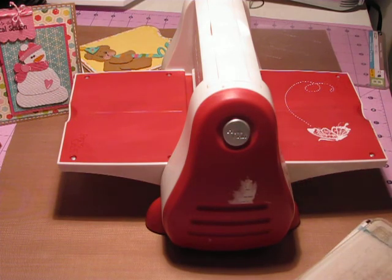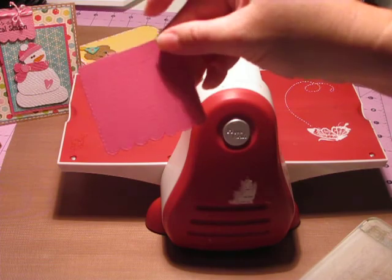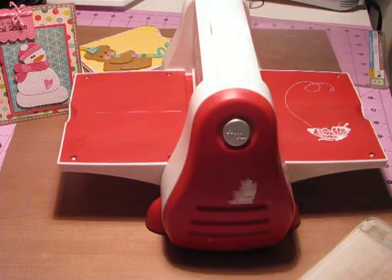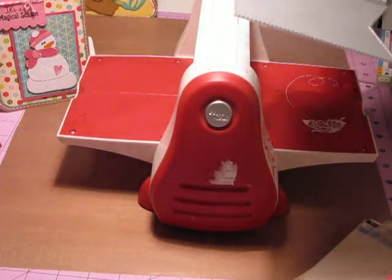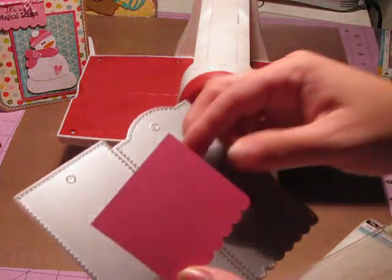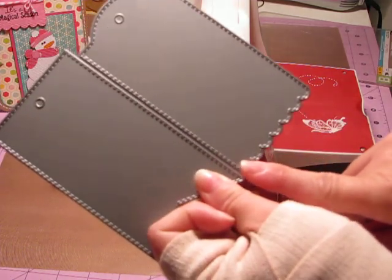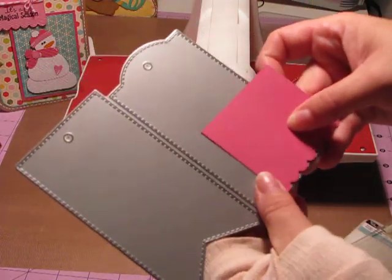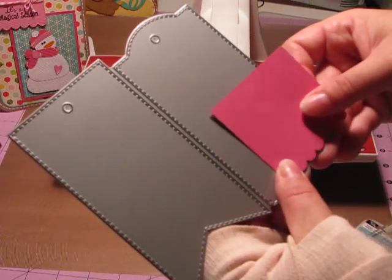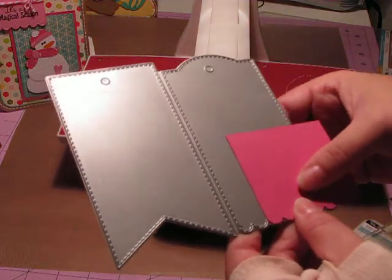Once I pull that out, I just pull off the paper from the die, and this is what I have — just the bottom part cut out of the tag. Now, looking at the die, I only want the first five scallops — I'm going to cut these two scallops off. So I'm going to lay my die cut face down into the die and make sure it fits in the scallops perfectly.